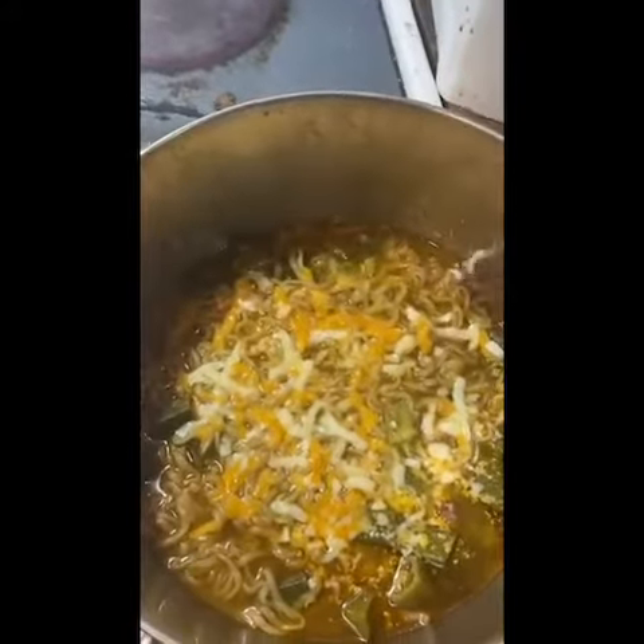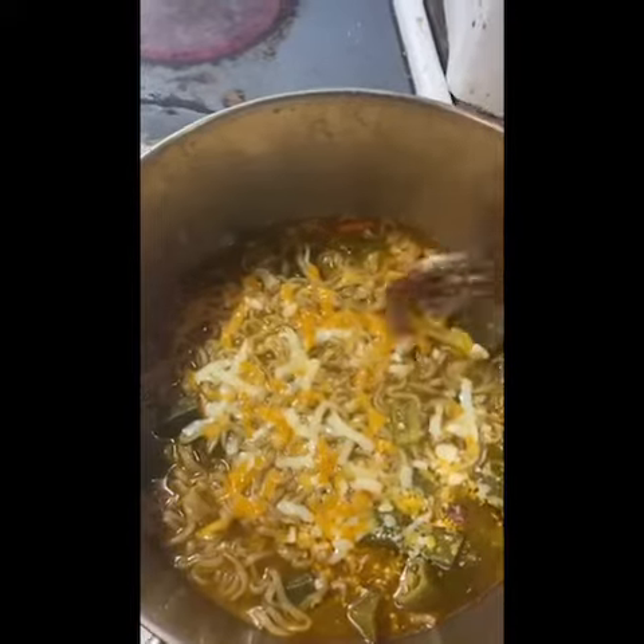And then throw in some noodles, and if I want, pieces of meat.